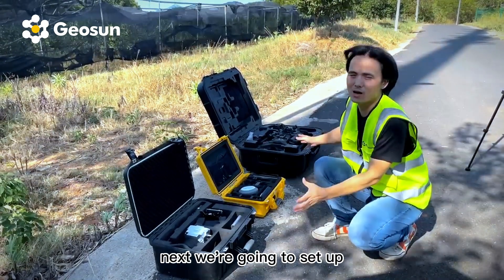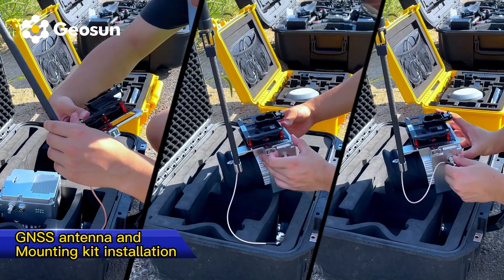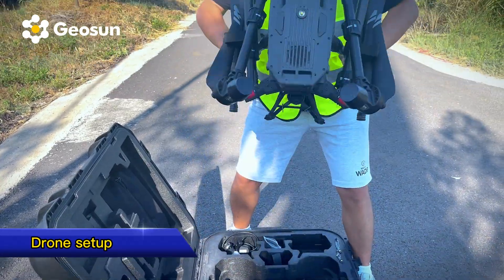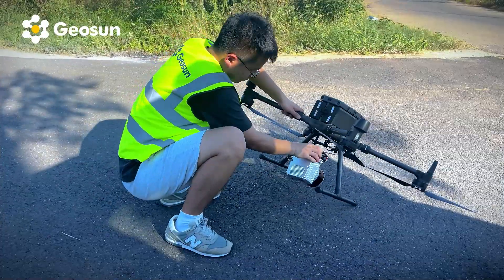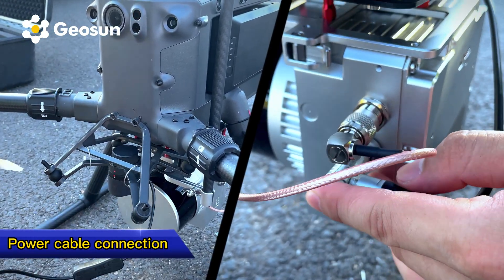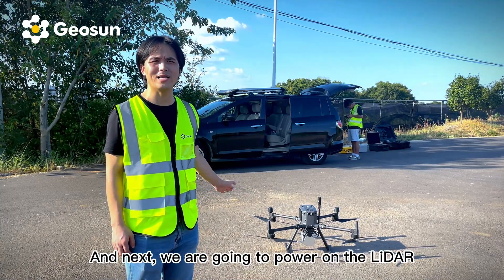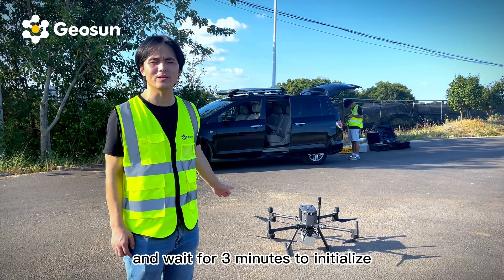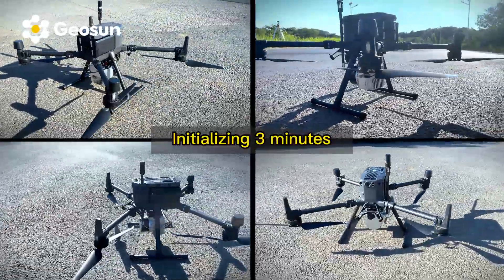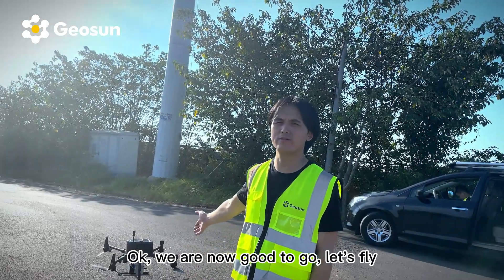Next, we're going to set up. We just finished the installation. Next, we're going to power on the LiDAR and wait three minutes to initialize. At the same time, we can work on the flight planning. Now we are good to go — let's fly!